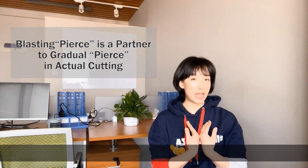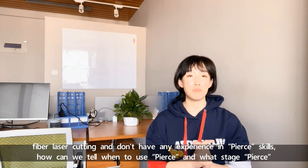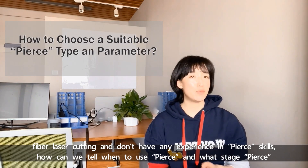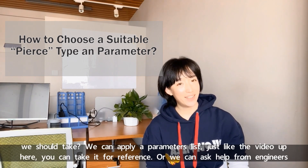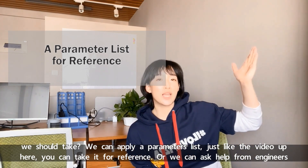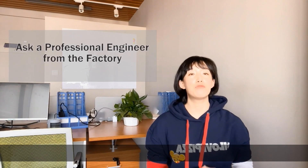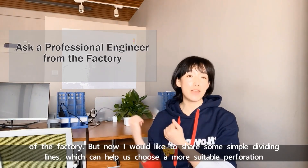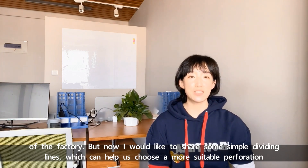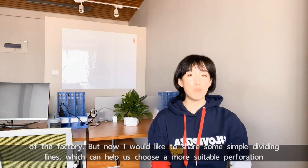If we are newcomers to laser cutting and don't have any experience in PEARS skills, how can we tell when to use PEARS and what stage PEARS we should take? We can apply a parameters list for reference, or we can ask help from engineers at the factory. But now I would like to share some simple dividing lines which can help us choose a more suitable perforation method faster.